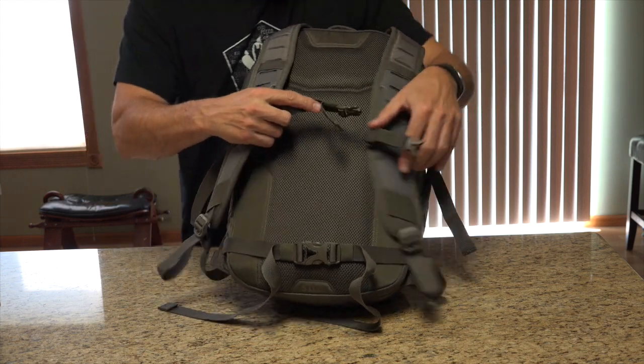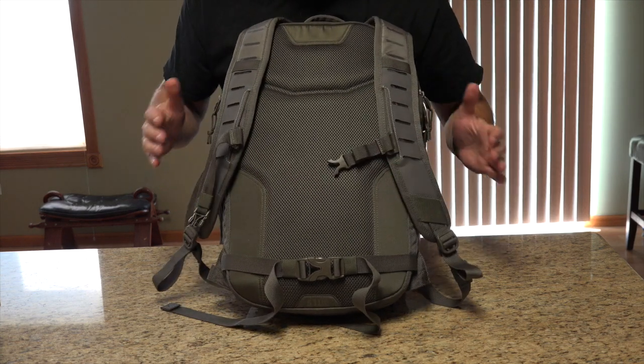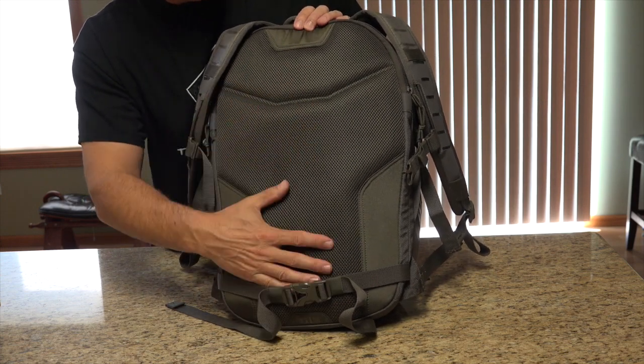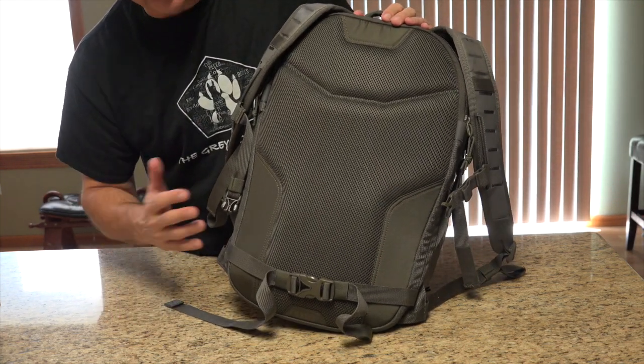You do have a chest strap with a Duraflex buckle. It's elastic, which is nice — gives a little play there. It's padded very well, it's mesh, and feels really good for breathability and all that kind of stuff. Very comfortable to wear.